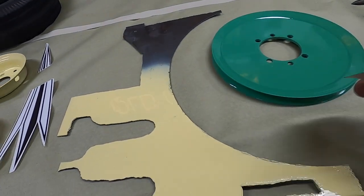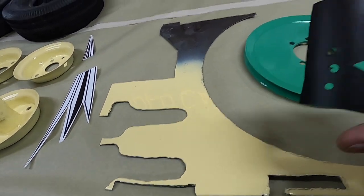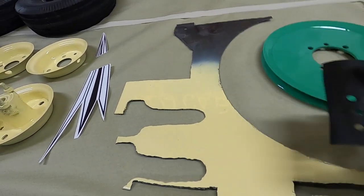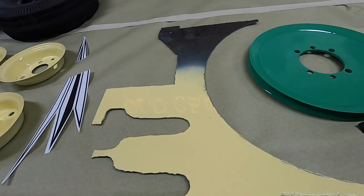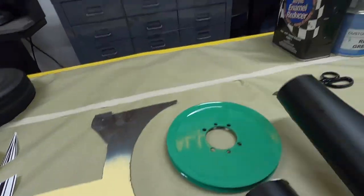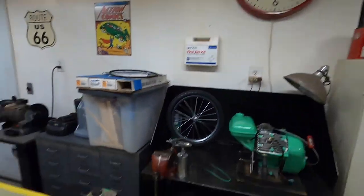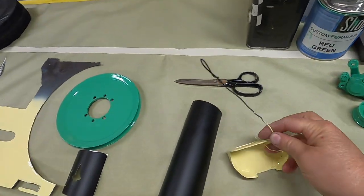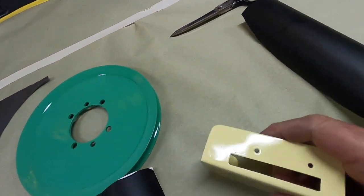I'm going to stick this vinyl on and try some Rust-Oleum red to see if it reacts with this cream. If it doesn't react, then I'll cut all the lettering out. I want to put on this — stop, slow, run, fast — in little letters in red, and the control knob is going to be red.